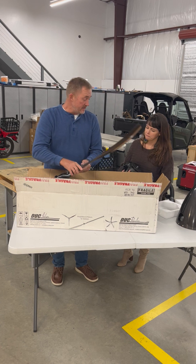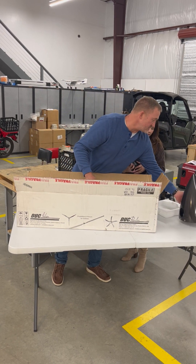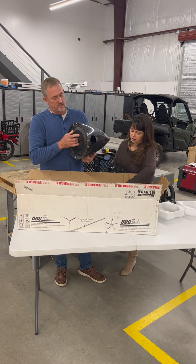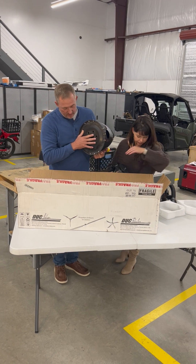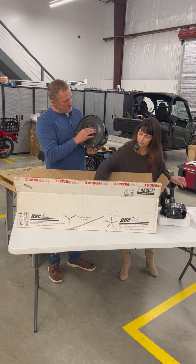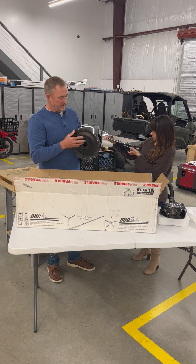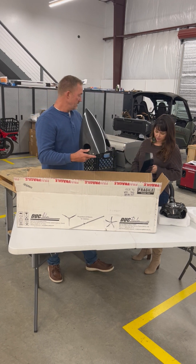And here is the carbon fiber nose cone — we received it yesterday. We're going to have a four-blade prop. This engine plate right here sandwiches between the flange and the constant speed hub, and it's also made out of forged carbon fiber — extremely strong, extremely light, very well made. I'm extremely impressed.